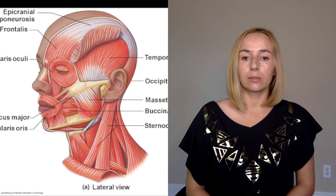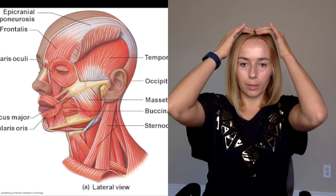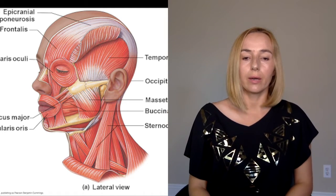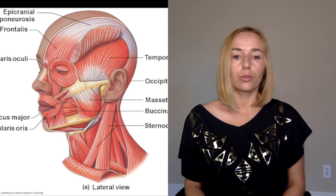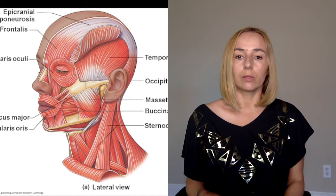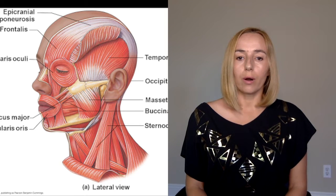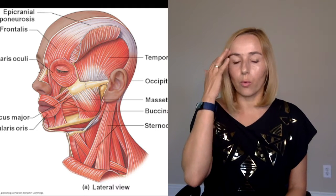Today I would like to talk about the epicranial aponeurosis. This is a connective tissue structure that, as you see in the picture, goes from the forehead all the way to the occipital area. It's a connective tissue that holds the muscles together — this is the part where muscles interlace and connect. It's responsible for a lot of our facial movement, but specifically the forehead.